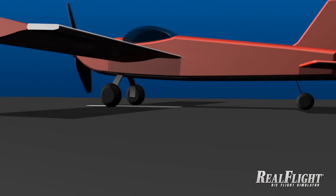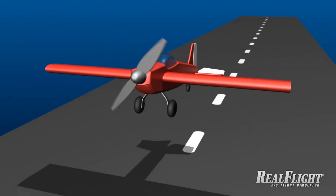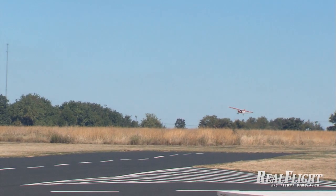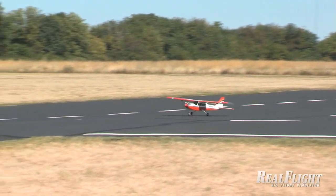Once you've landed successfully, it's easy to turn the landing into another takeoff and do it again. Flying touch and goes — landing and taking off repeatedly — is a common way to build experience and skill in a hurry.